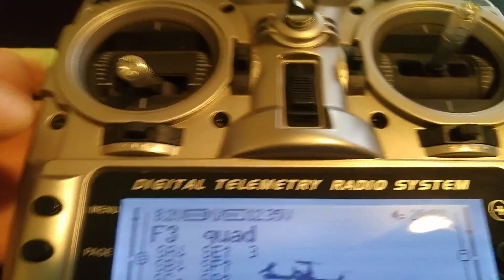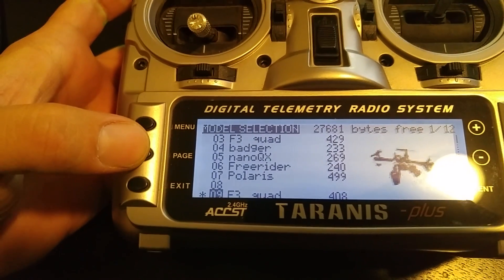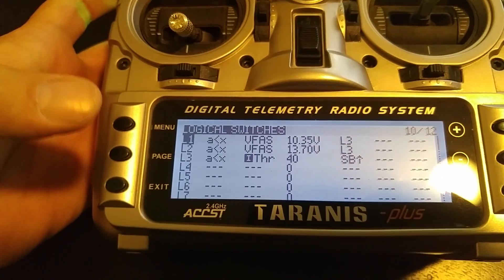Now to business. In order to set this up, you need to go into your logical switches, which is behind the telemetry and special functions if you go backwards.